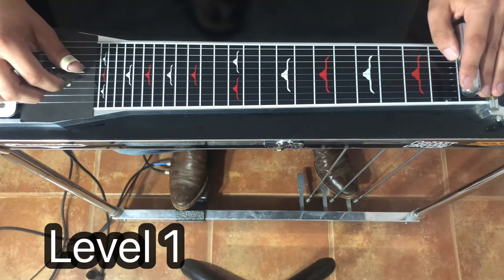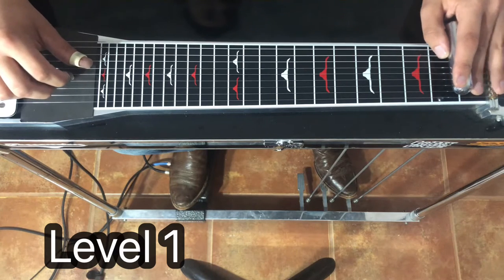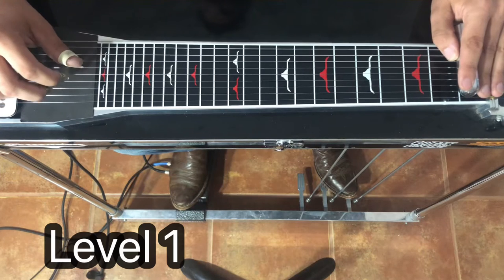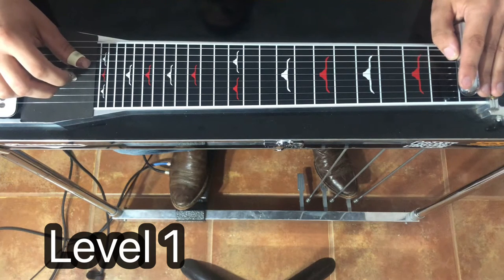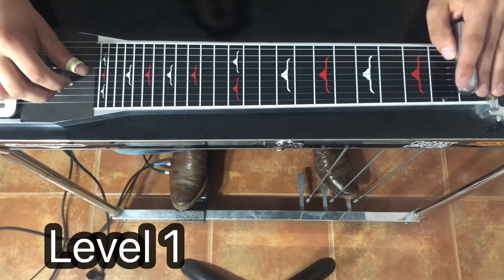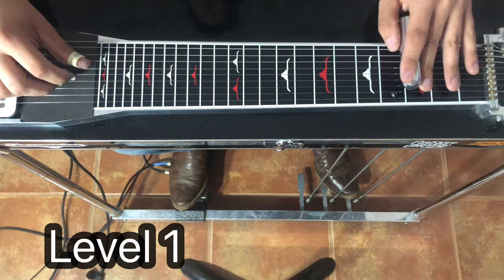Now here is really the only difficult part about this. We're going to move down to six and four, and when we do that, we're going to make sure we want one and five blocked. So five will get blocked from the middle, from the index, and three will get blocked from the back of middle. Then six at the third fret.